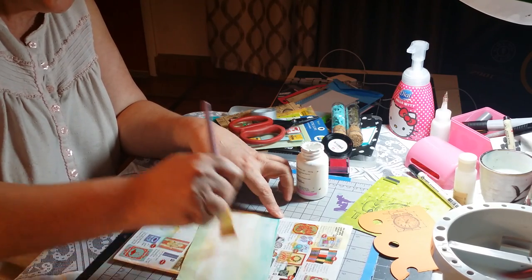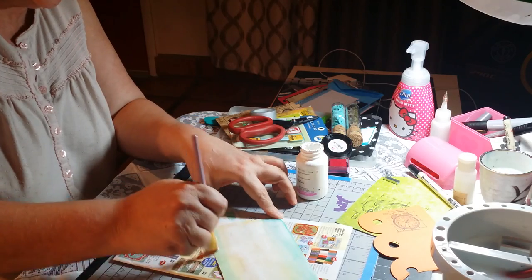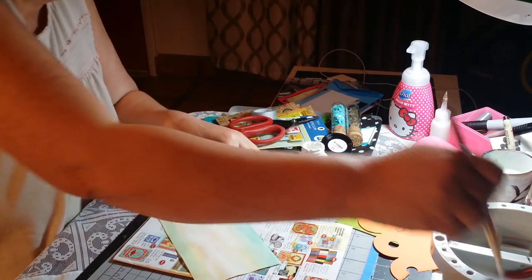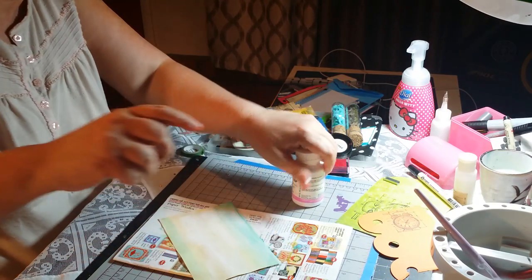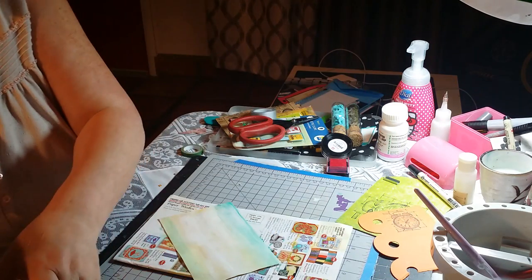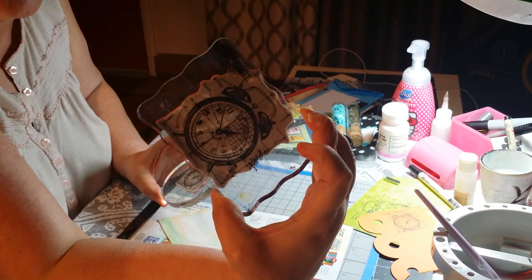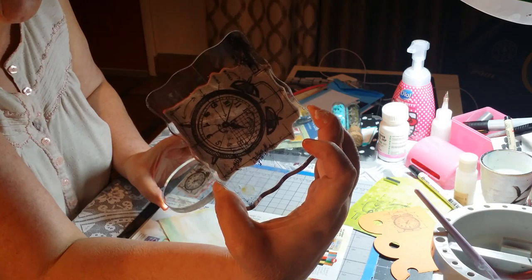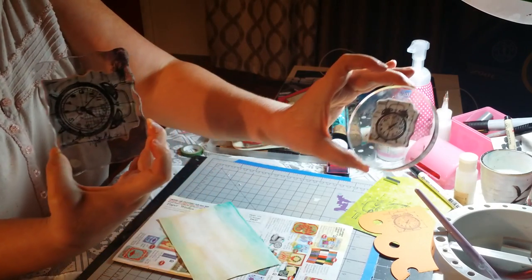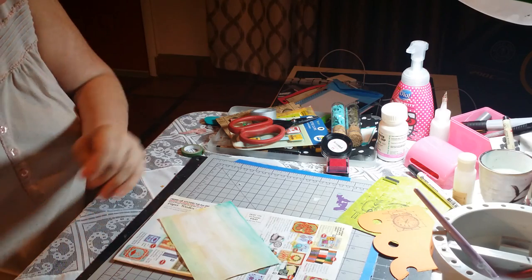Now I'm waving the gesso on it. Make sure your brush is ready. I'm going to be using these stamps — these are Tim Holtz, the prince ones. I have the big and the small one and I'm going to be using those.